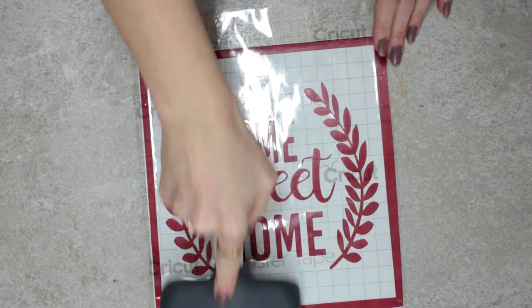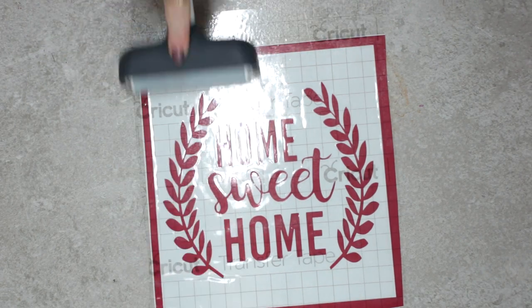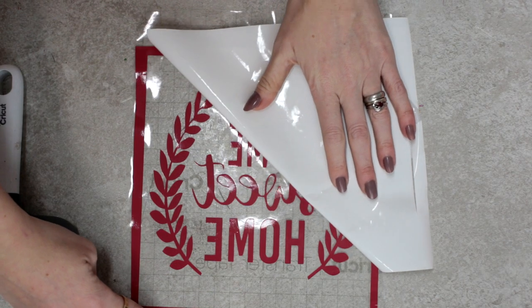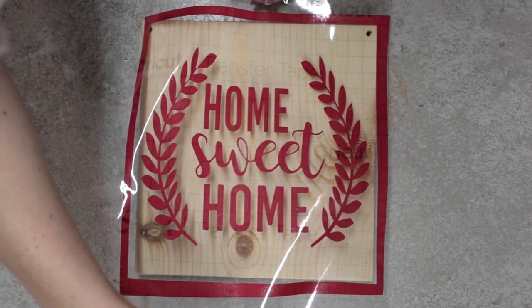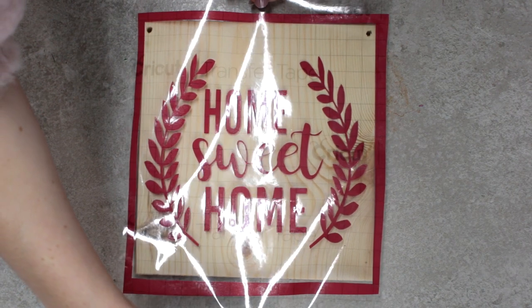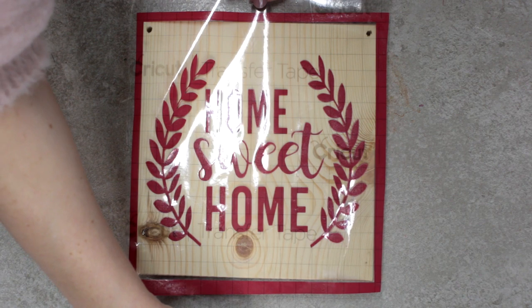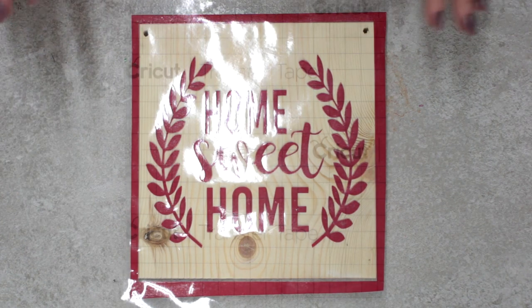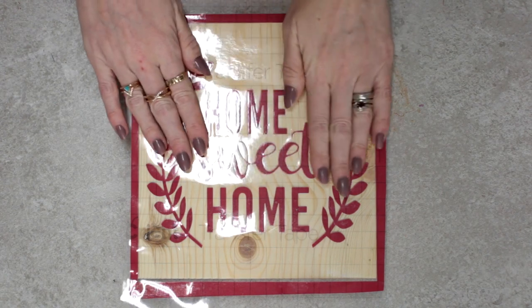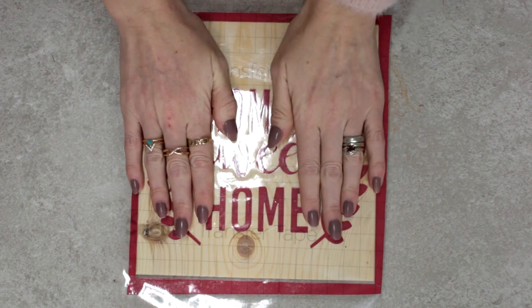I'm going to place it over and then use my fabric brayer just to transfer it as normal. I can then come in and remove the backing paper. What I want to do is place the line of my box around the outer edge of my wood, just like that. When I'm happy with the placement, I can then just come in and smooth it down.